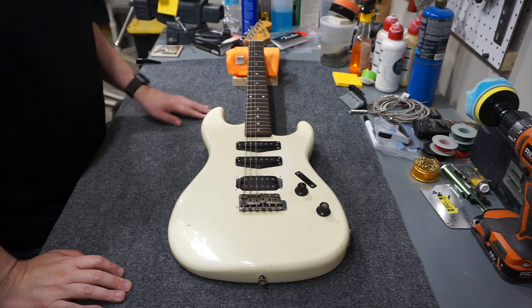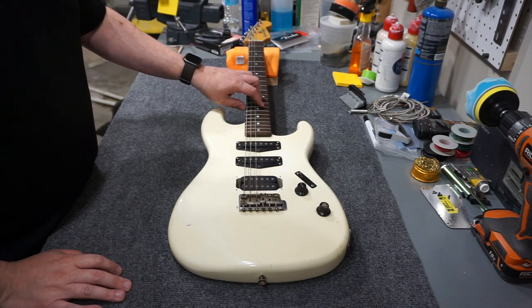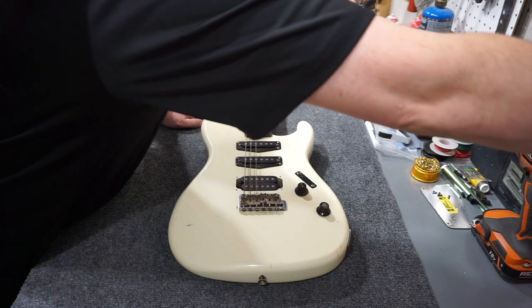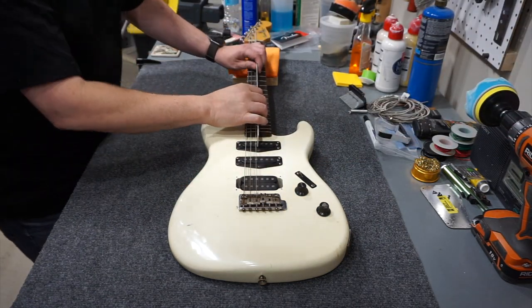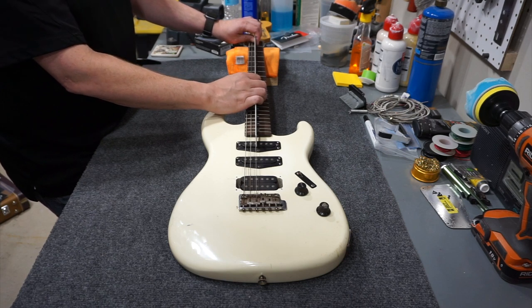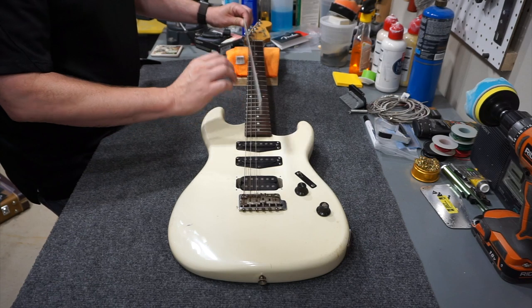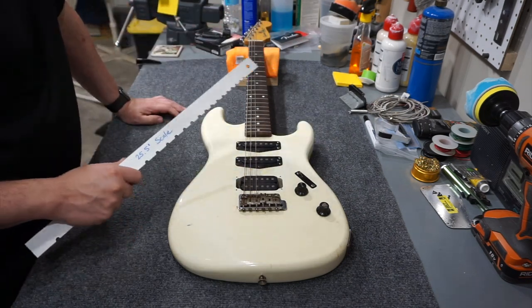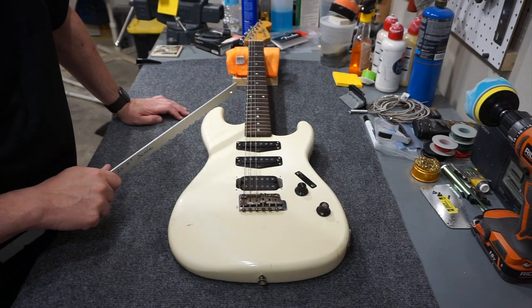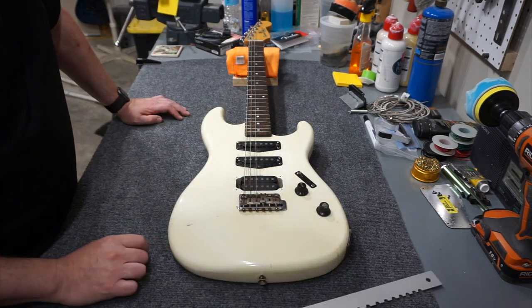I'll check and see if this neck has any relief in it at all. The way it's set up right now with just three strings, I'm really not even interested in trying to string it up. I'm just going to grab my little scale ruler and see what's going on. It does have a little bit of relief in it but it's more or less straight, and I'm going to attribute that to the fact that it's only got half the strings and the ones that are on it are detuned a little bit. So as long as the truss rod operates — and I know these are a 4mm truss rod — I think I'll be in business with this neck. And if it's the only thing I can save on the guitar it'll be worth what I paid. I'm going to go ahead and take the strings off and we'll start there.